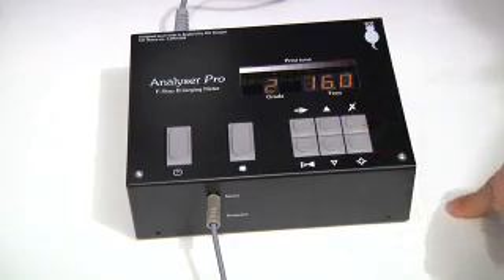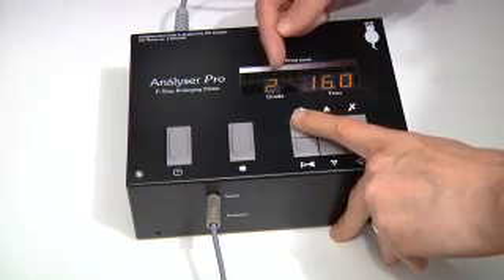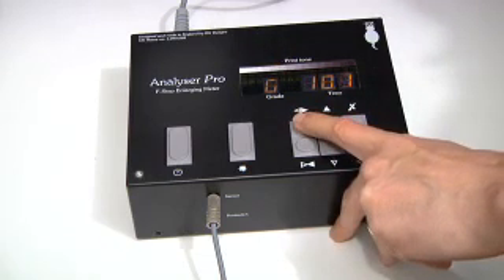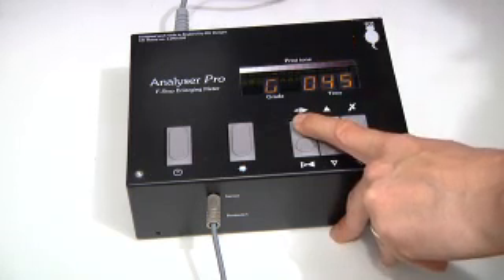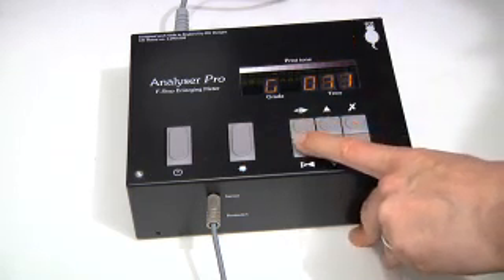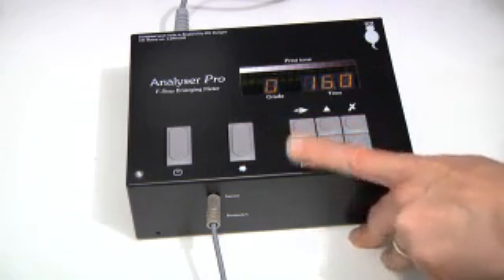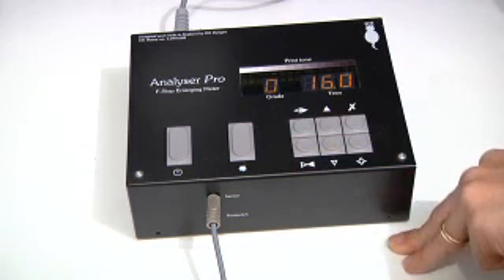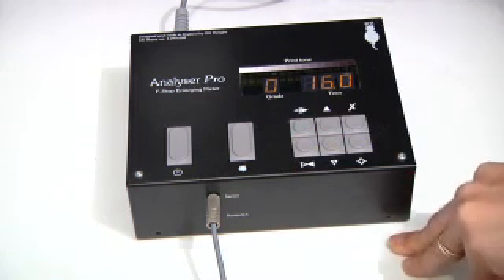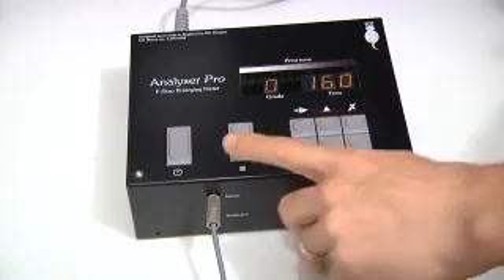With the ISO display option enabled, when I change the grade setting it's now displayed in ISO units while adjusting — for example, ISO 45 going harder, or up to around ISO 170 going softer. This is because the unit is calibrated to ISO grade, so it can be very accurately redeployed. Pressing the exit button cancels out of the menu and stores the settings.